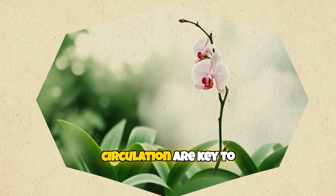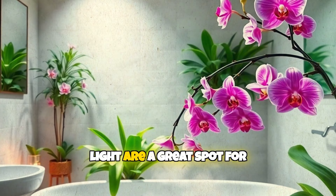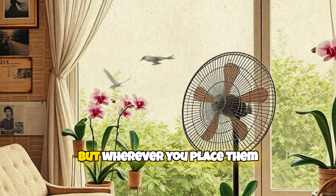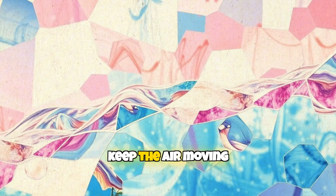Humidity and air circulation are key to mimicking their natural environment. Bathrooms with indirect light are a great spot for orchids, but wherever you place them, use a fan or open a window to keep the air moving.